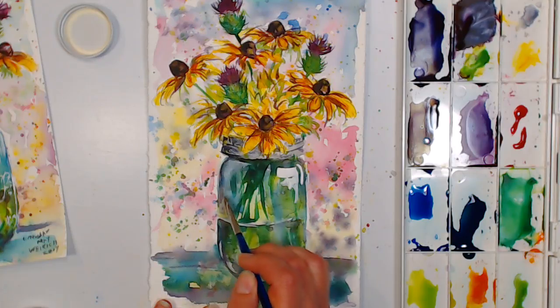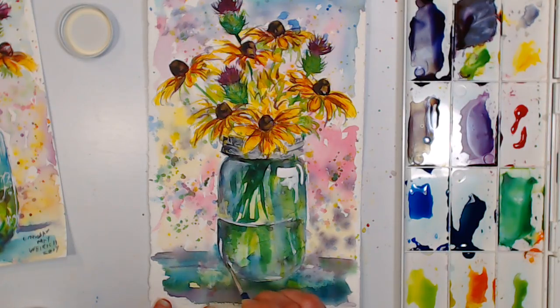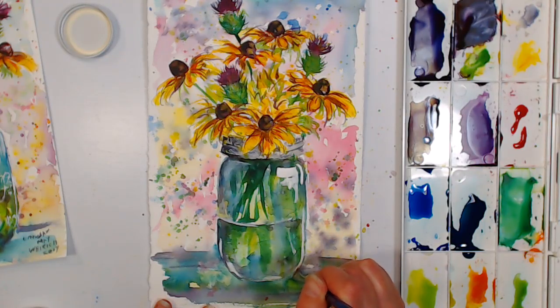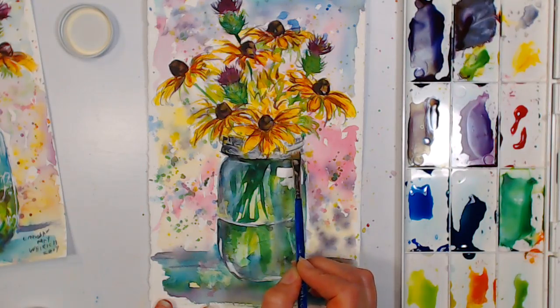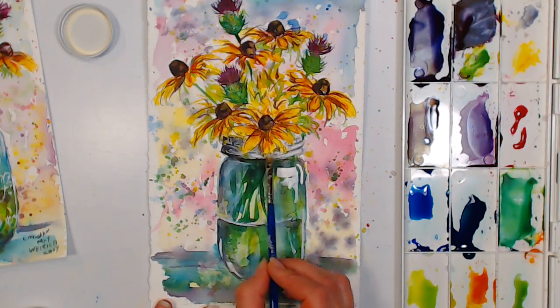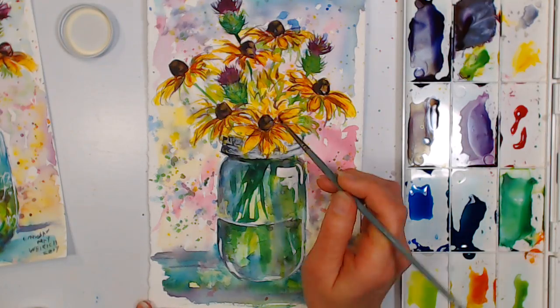This bleed-proof white is by the Dr. Ph. Martin's company — they make high-quality inks, and you can find all of those at Jerry's as well. Their stuff is more geared toward the design and graphic design market, but you can certainly use it for fine art. If you want to highlight the rims on the metal band of the mason jar, you can do that. You can even highlight some of the petals — switch to a round brush for that. This isn't designed for mixing, but there's no reason you can't mix it or even go over it with watercolor.